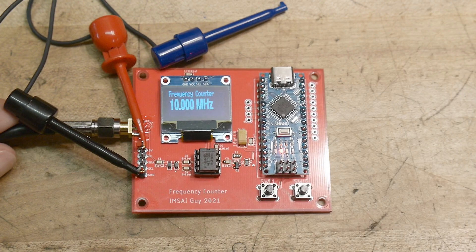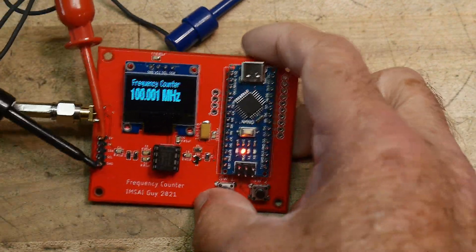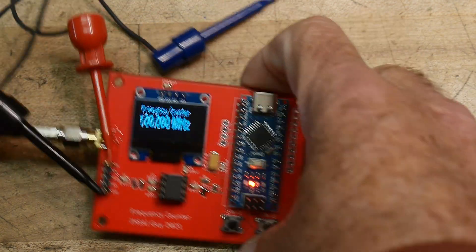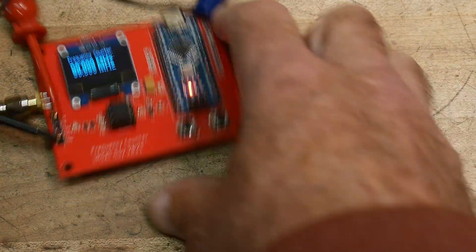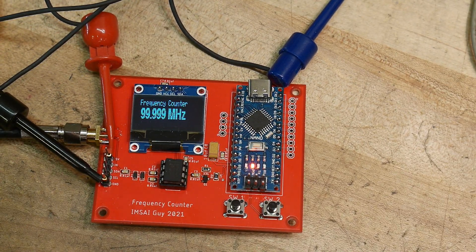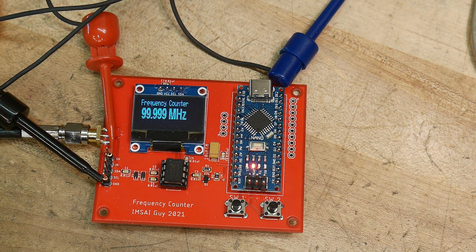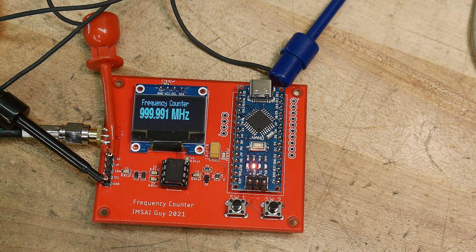Let's go ahead and put some higher values in. You can see it reads 100 megahertz — we are measuring 100 megahertz. We can change the frequency to 200 megahertz, and then 500 megahertz. The calibration isn't perfect — this thing is non-linear. You calibrate it at 10 megahertz and it's not quite right at higher frequencies. At one gigahertz we're a little bit low, but it's pretty good for a little counter and it is calibrate-able.